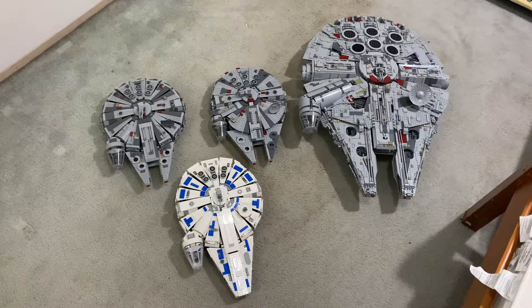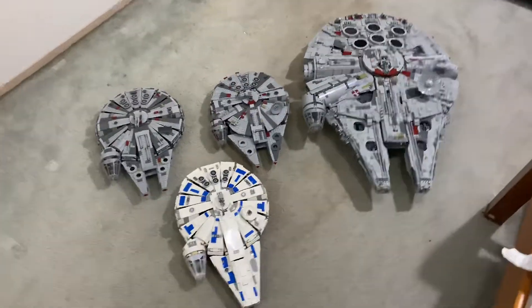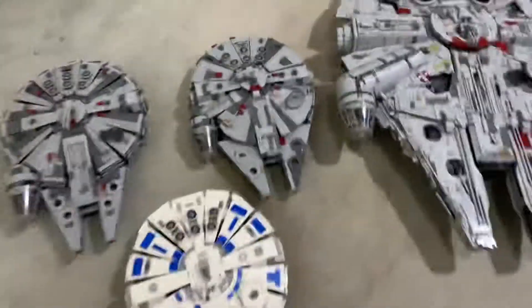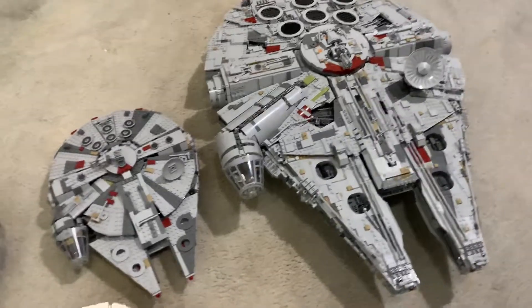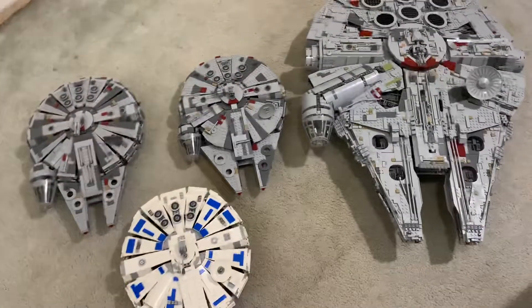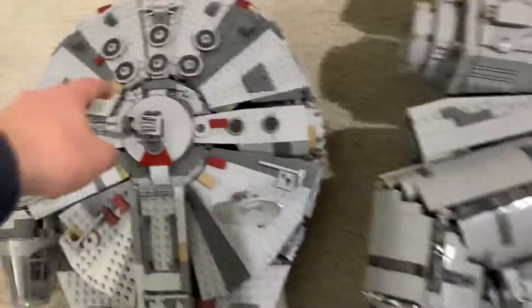Hey guys, so here are all four of my Millennium Falcons. These are more like the play scale and the UCS ones that I have. The UCS one is minifigure scale, it's really big, and it just kind of dwarfs all the other Millennium Falcons here.